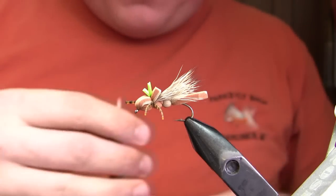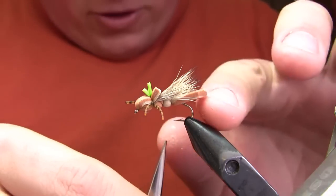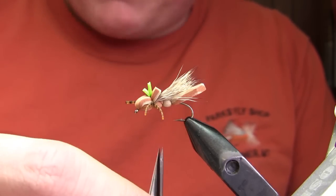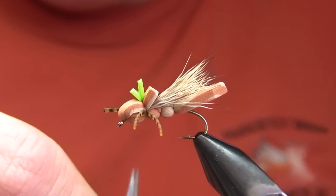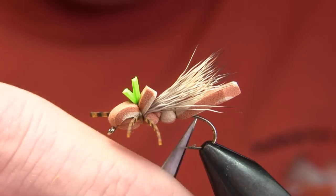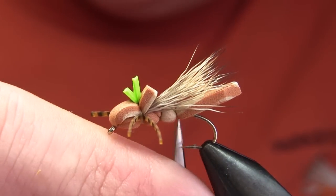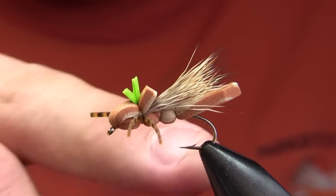The key features of this fly besides that multicolored foam are the hook, which is a Dairiki 280 — a 2x long curved shank hopper hook. It's kind of a slightly shorter shank than you'll see on a stimulator hook and a round bend, so you have much better hookups and a much wider gape. As you can see here, I've secured the foam directly above the hook point, so there's a lot of metal that hangs down below the fly.